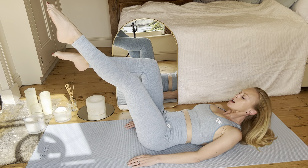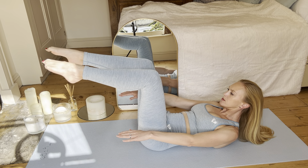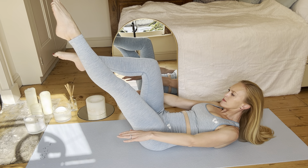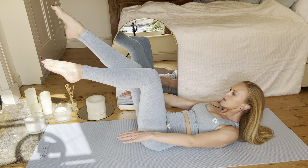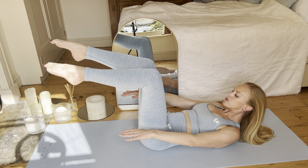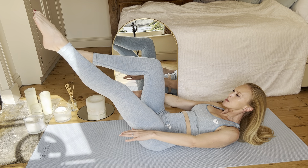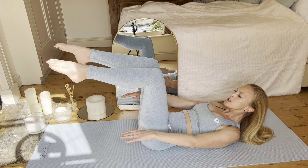If you're advanced, raise your head and shoulders coming off the ground. Continuing, make sure those deep TVA muscles are engaged and that pelvic floor engaged about 20 to 30%.